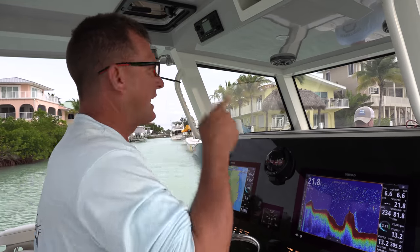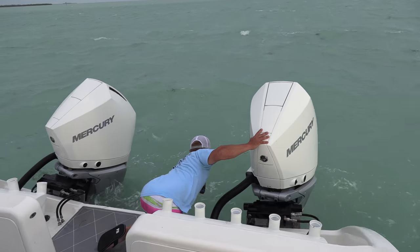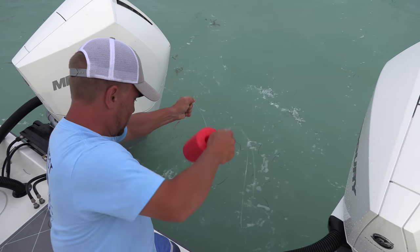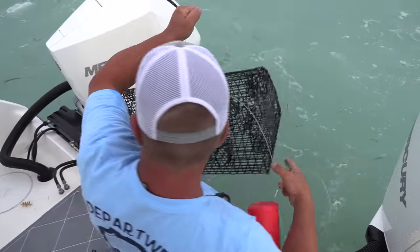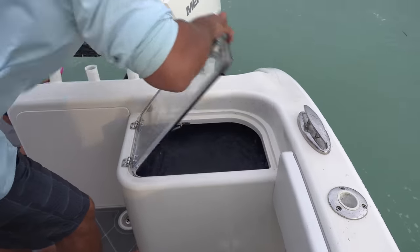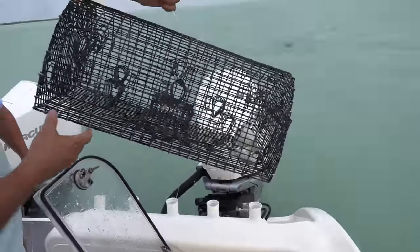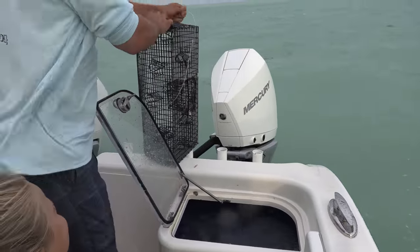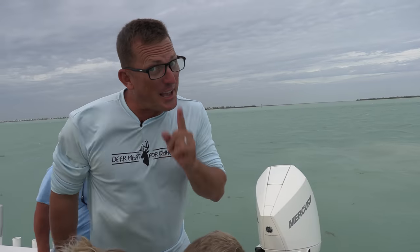Hey, it's been one hour. We're going to head out and pull our traps — hopefully we caught some. What do we have? We got pinfish! That's what I'm talking about! Look at that — that's beautiful bait for tomorrow. Not a ton of them, but enough. Put them right in our bait well.